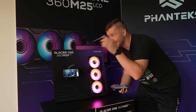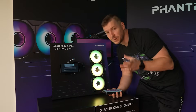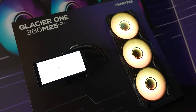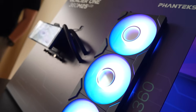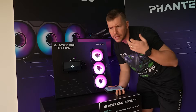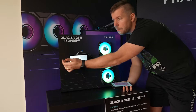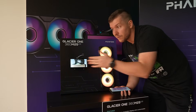I'm super excited about this product — the Glacier One 360 M25 LCD. It has a six-inch LCD display and it comes in at only $179.99. Before you push back on that — there is no other LCD AIO cooler on the market that comes in that cheap. They're blowing the competition. The display can be moved left or right, so if you have higher profile RAM in the way, you can move the whole screen to the left, and if your IO shield or motherboard design is too high, you can move it the other way.